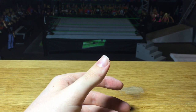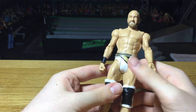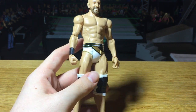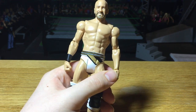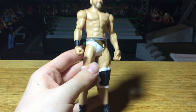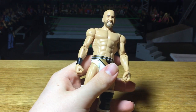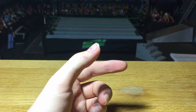Then we have Cesaro from Basic 73. I really like that attire — the white, gold, and black looks really cool. The head scan looks to be the same as Elite 47, though he's got smaller arms since the basics always use those. Elite 47 had bigger arms. I think this attire is from his return to WWE after his injury, so yeah, a really cool-looking Cesaro.